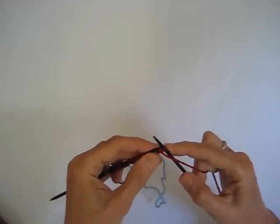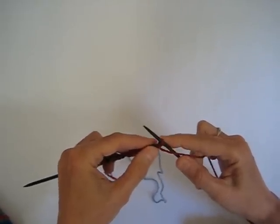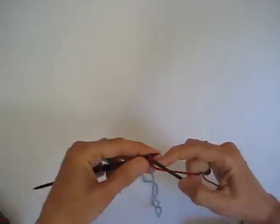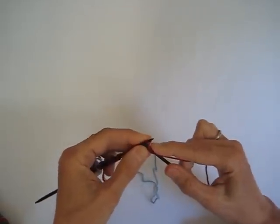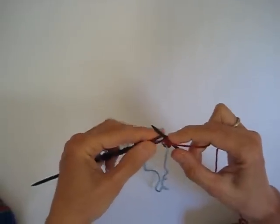And once it's purled, we're going to move it back to the left hand needle, we're going to slip it purlwise, and we're just going to purl it one more time. Now we do that with the first stitch of the row and we also do it with the last stitch of the row.